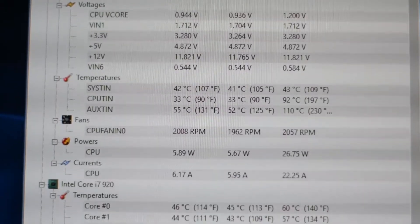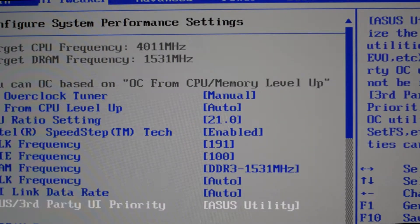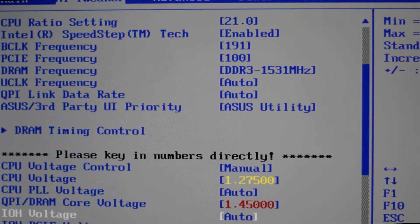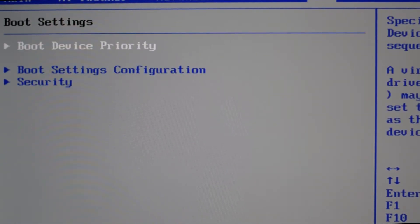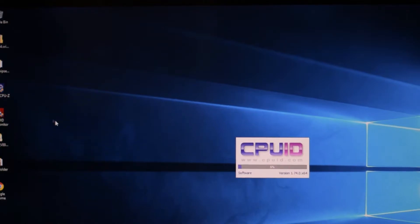For the test, we used an Intel Core i7 920, overclocked from 2.6GHz to 4.0GHz. The i7 920 is a tricky, power hungry processor, but it was easily overclocked from 2.6GHz to 4.0GHz, and there was room for more.